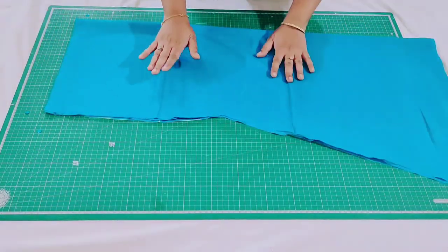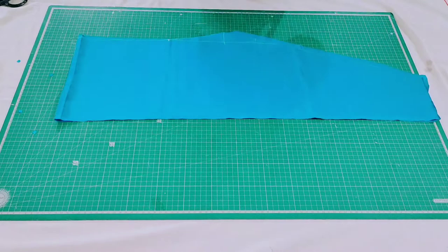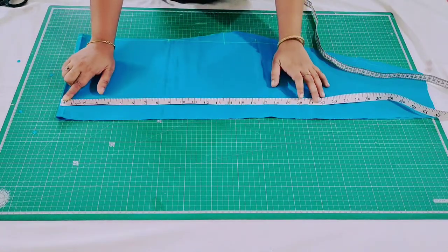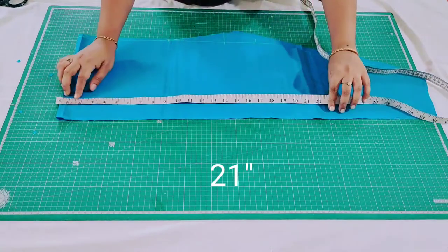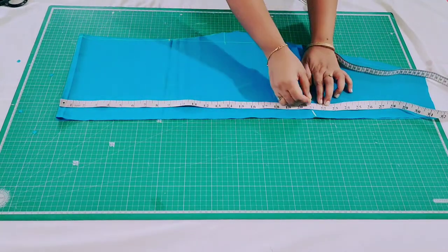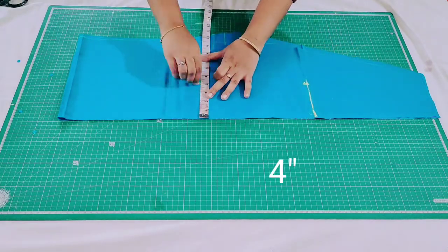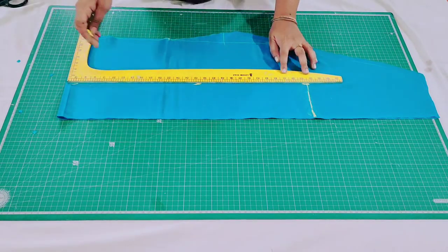Now I'm going to show you how to cut the belt. I have taken some leftover fabric. You can see this is the open side and I have taken two layers — this is the folded side. From this point I'm going to mark 21 inches. Stitch all your dart points first, then measure the width of the skirt and mark the belt according to that. I have taken 1 inch extra because I have to fold both edges of the belt twice and make a stitch. From this point I'm going to mark 4 inches, which is the width of my belt. Now I'm going to cut this.